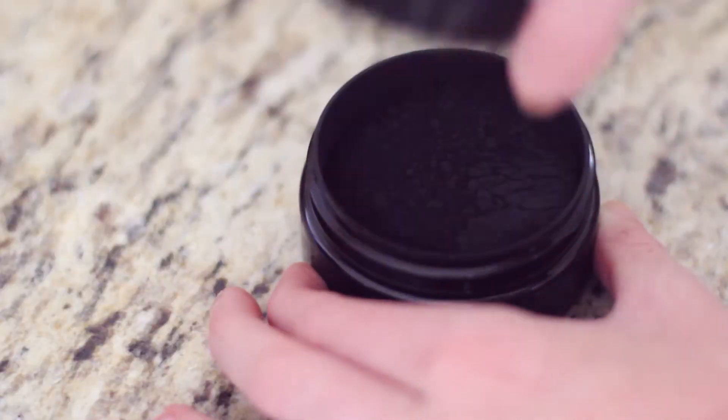Next it's time to brush and whiten my teeth. I'm gonna be using a teeth whitener called Carbon Cocoa and this is my first time using this product, so I'm super excited to try it out because I have naturally pretty yellow teeth. Hopefully this will work well.